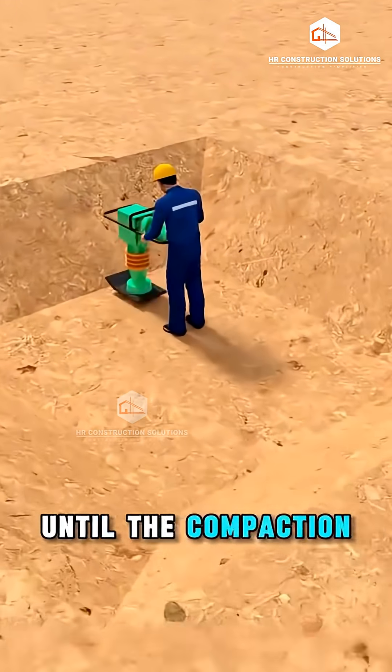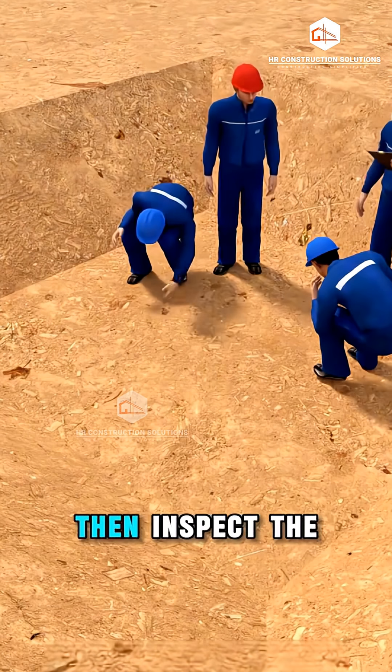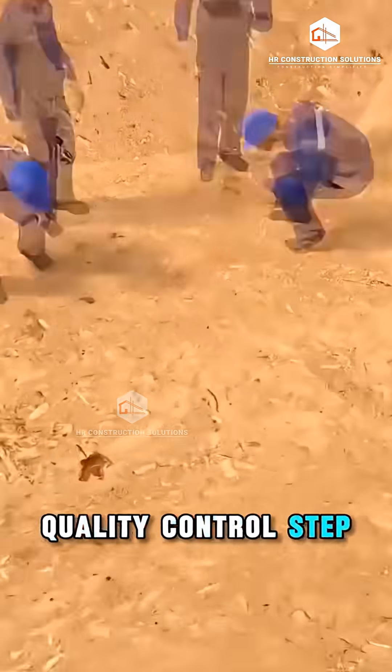Next, compact the soil until the compaction coefficient reaches at least 0.95. Then, inspect the trench — a key quality control step.